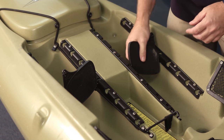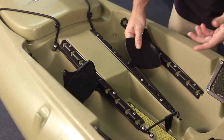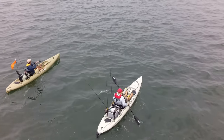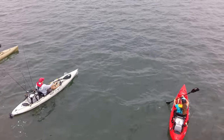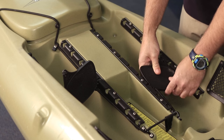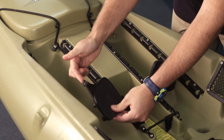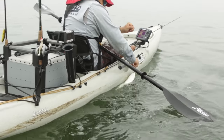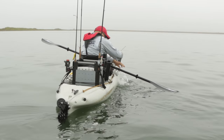These pedals are easily adjustable — you just move them up and out of these notches. I'm a 31-inch inseam and I run them pretty much in the middle, so if you have a shorter inseam you're going to come back. These pedals also have a pulley for the optional rudder system you can add, so the foot controls become your rudder controls.